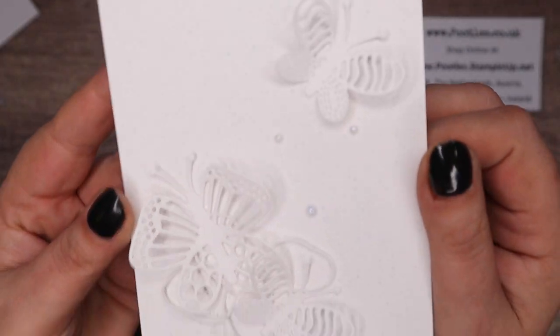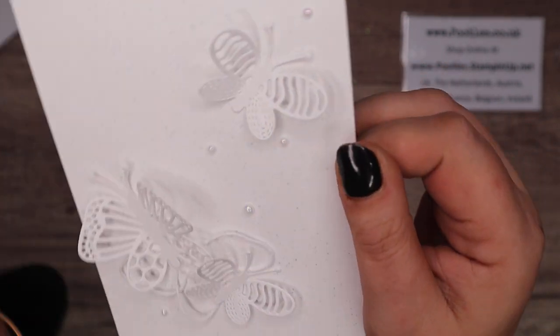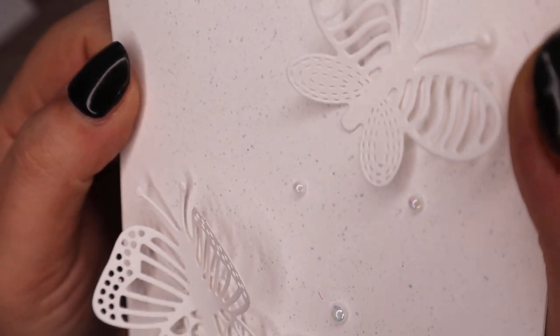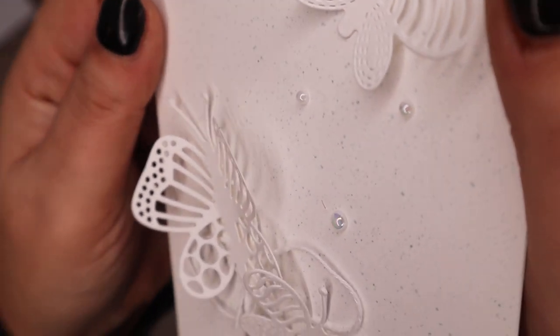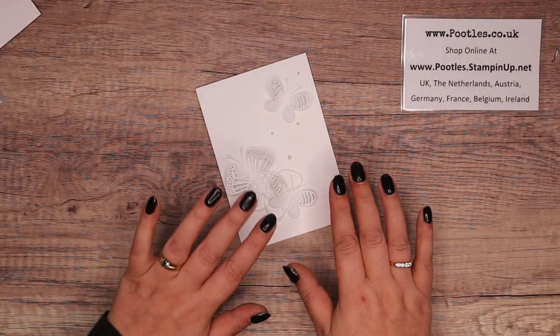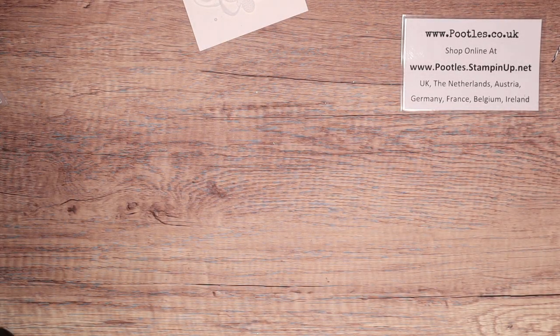This is a plain white card with plain white butterflies flying off the page with a little bit of twine. I highly doubt you can see the speckles in the background — the speckles are super sweet. I'm going to show you how to make the card. It's ridiculously simple, it really is.